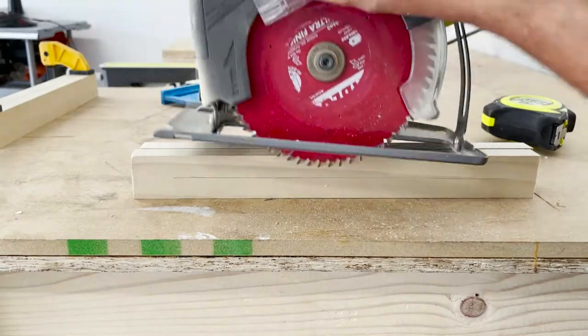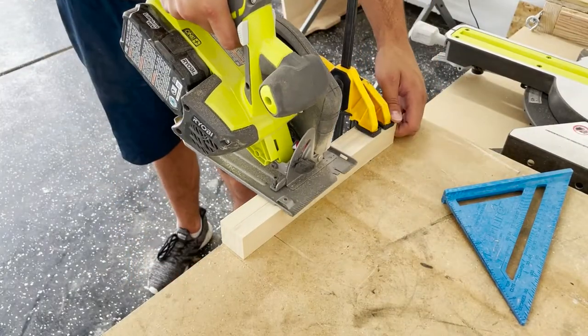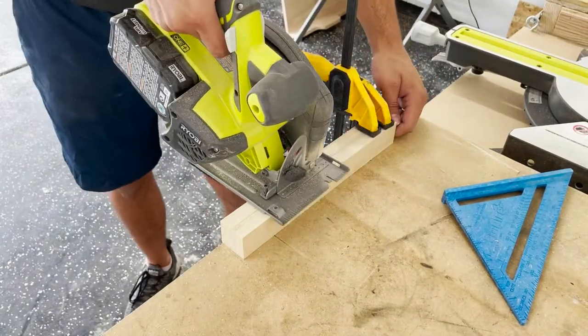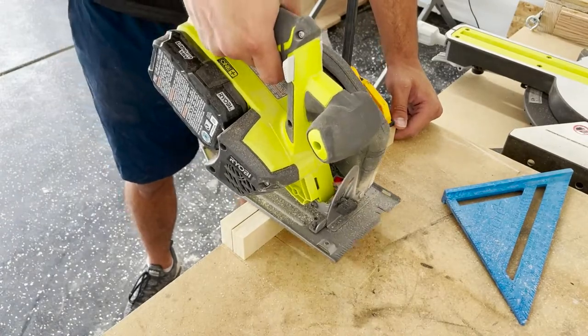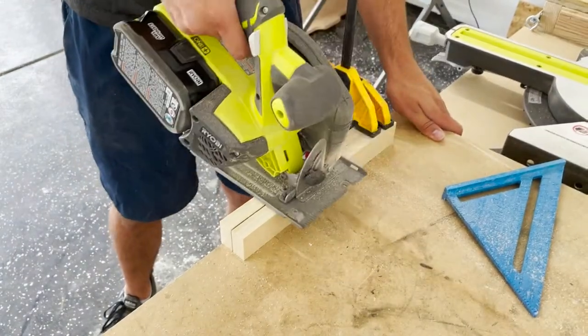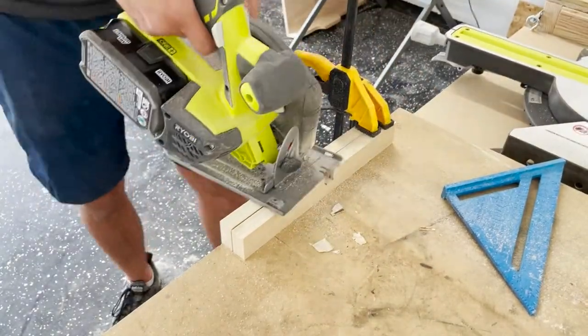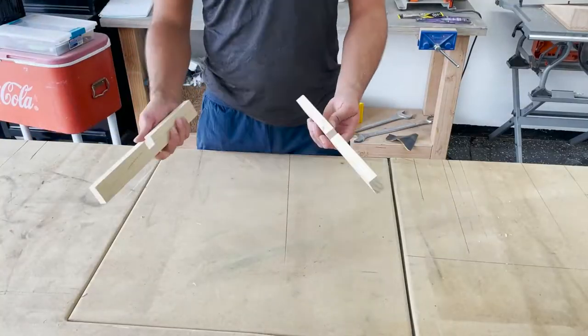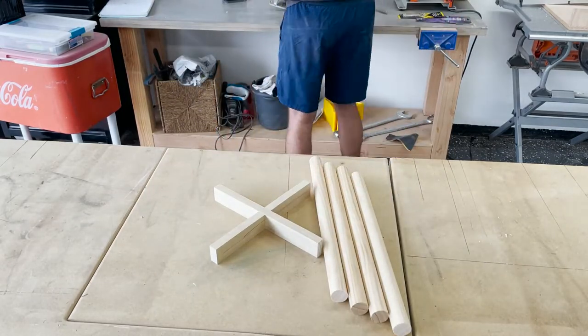I drew that line there so I was able to set it so the furthest down it can cut is halfway. Then you simply start cutting out — you already marked the bit that needs to go, so you just take the circular saw and run it back and forth until you have it all cleaned out. This is how it fits together, and you can see that's going to be the center of the plant stand.